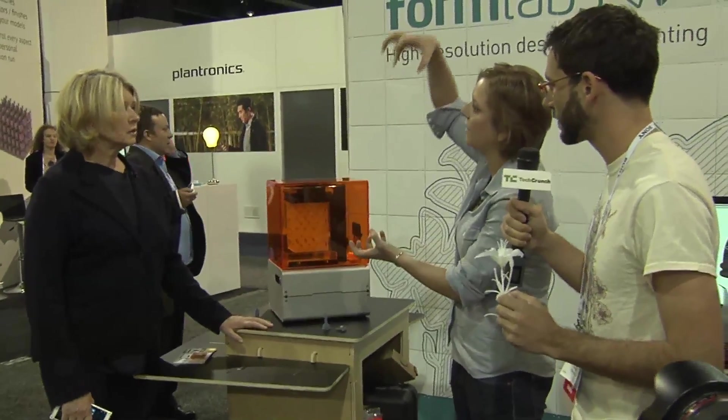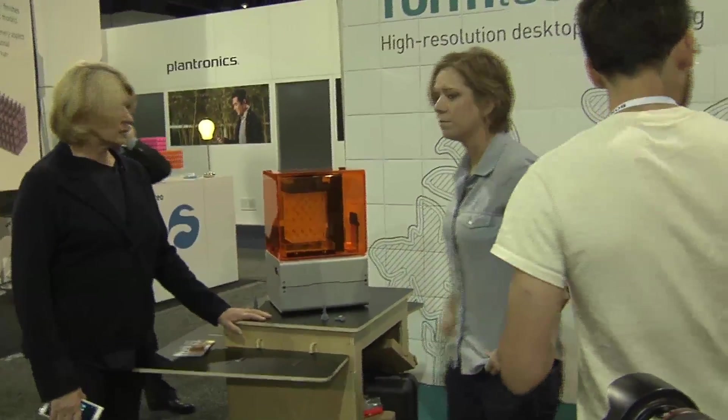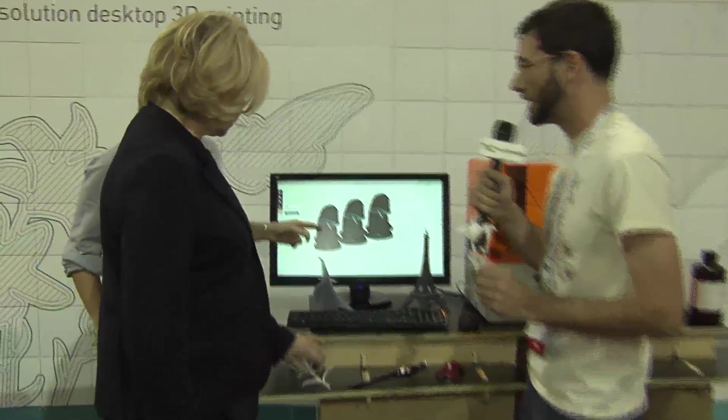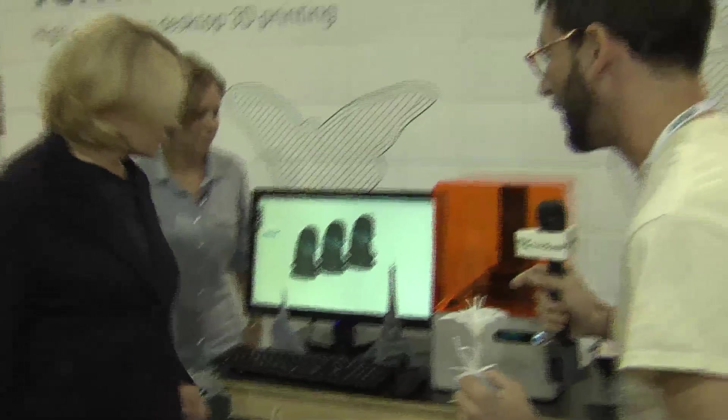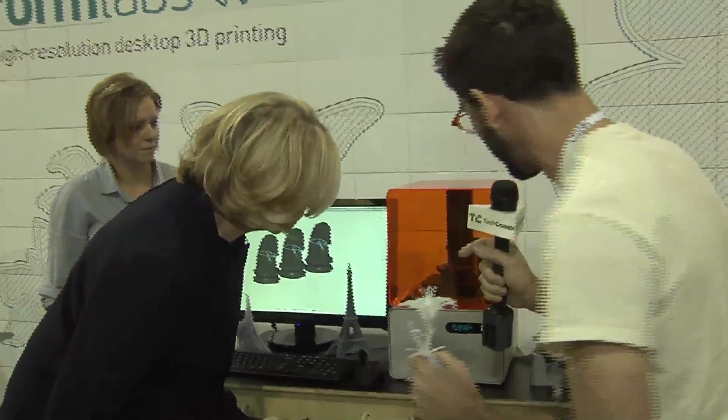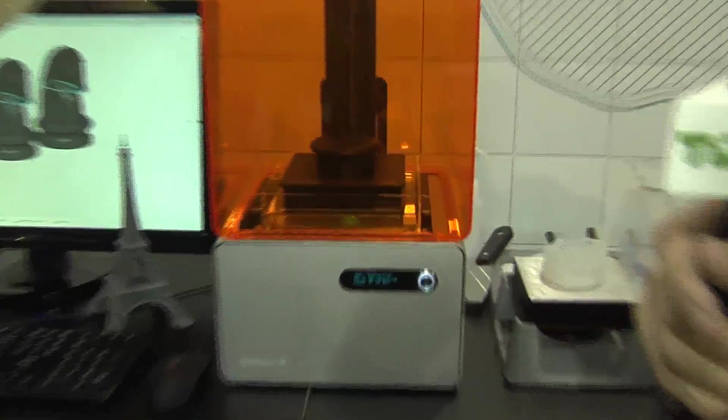So it's building upside down and lifting. Back here, we have a printer. There's not a whole lot to see, but it's working on some of those chess pieces that you saw. Here you can see the liquid there, and over time it'll be pulling that part up and out of that resin. Now that green light you see, that's the laser itself.